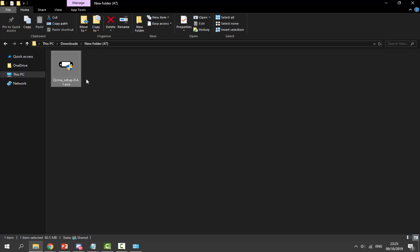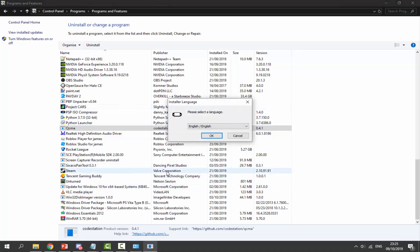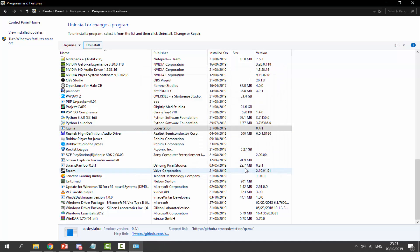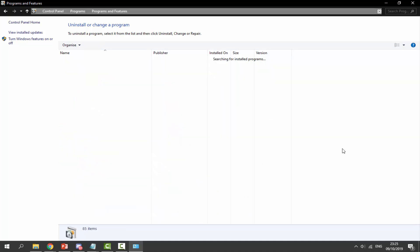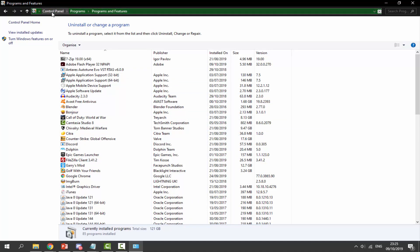I would recommend uninstalling the previous version first. Open up the Control Panel — click on the search icon and type in 'uninstall programs.' You'll be able to find QCMA in there, and we're going to simply uninstall it. Click on uninstall, then yes or okay. Select your language, click okay, and uninstall it. Click finish when done. If it's still displaying, right-click and hit refresh. You can also type 'uninstall apps' to find it on Windows 10.